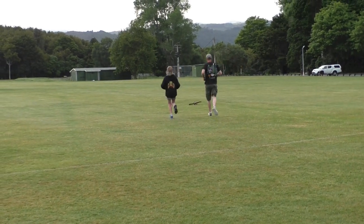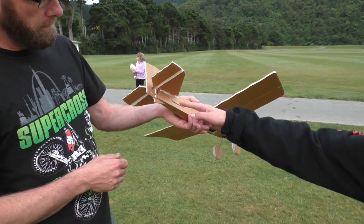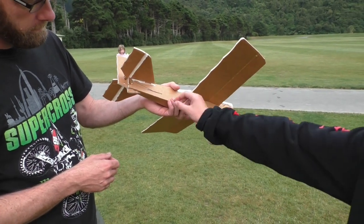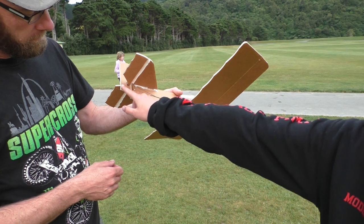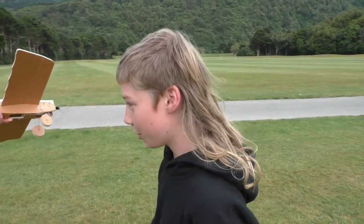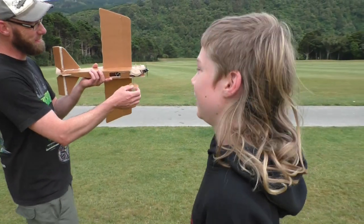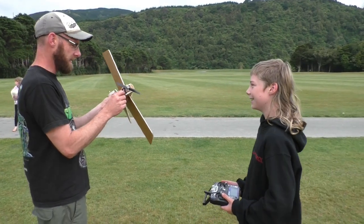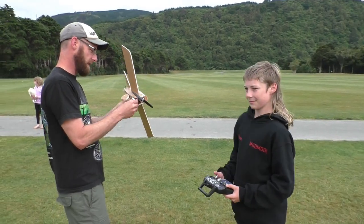It was better than I thought it was going to go. Well done, buddy. The thing that connects to the rudder means the servos in here can pull this and make it turn. You happy? Yeah. I think it's a bit stronger than the DR1 — it is a lot stronger than the DR1. Foam board.